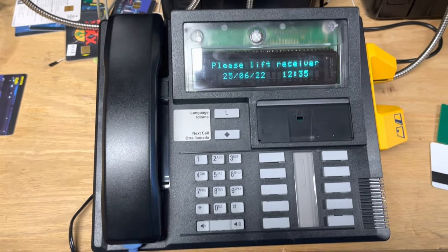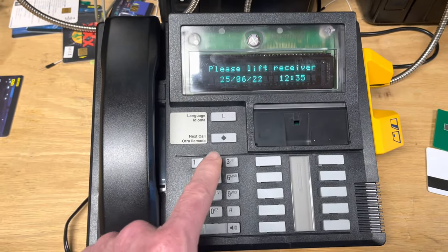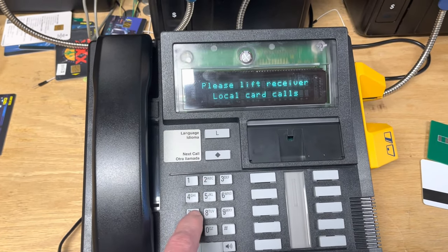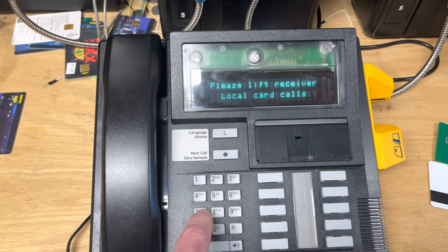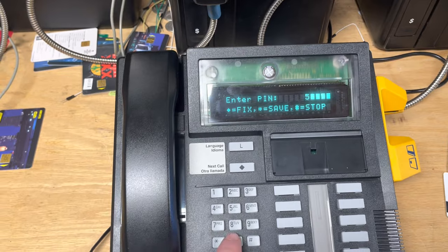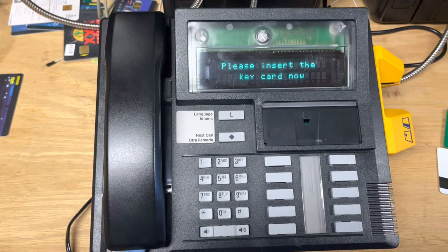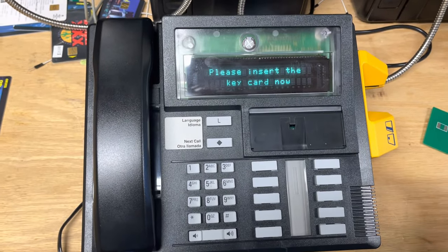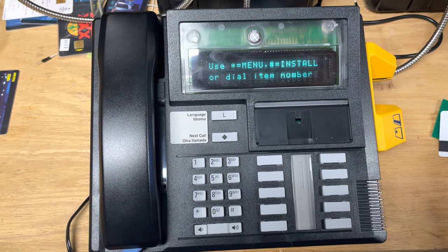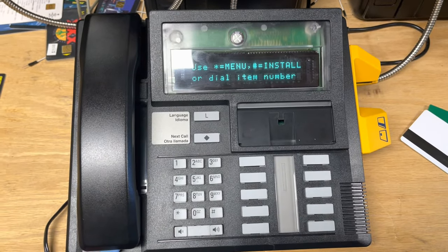In order to get back into the Millennium to do any kind of service, we need to type the craft access password and put in some kind of PIN — it could be anything over 50,000. And now we need this key card, so I'm gonna use my test card again. Now we're in.